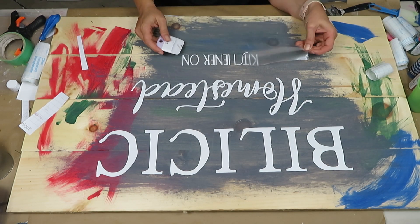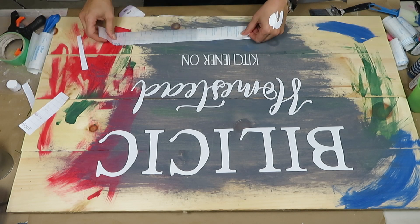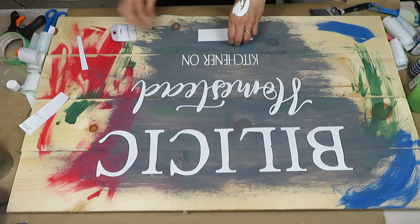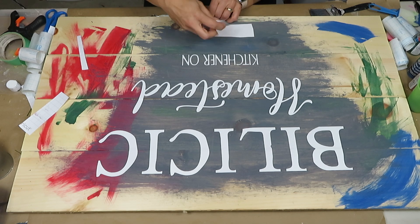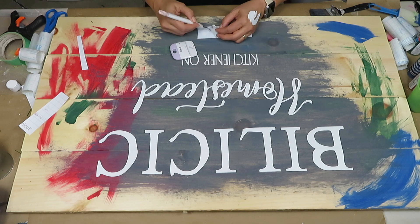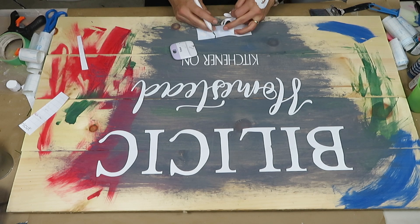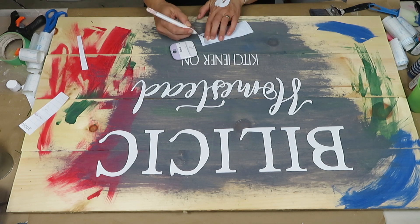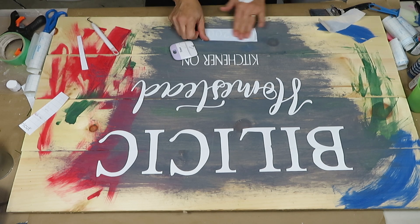I absolutely love the way this design turned out on the board. I actually like it just as it is, but I'm not done — make sure you stay tuned until the end. Once you transfer all the letters on, you want to make sure they're pressed down well so when you proceed to painting the whole piece, you don't have any paint leakage. Press it on as firmly as if you were leaving the vinyl on permanently.